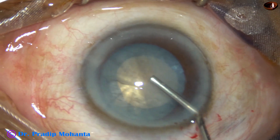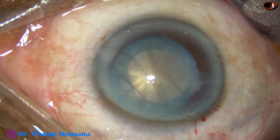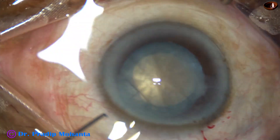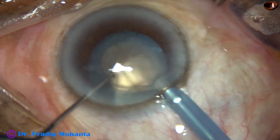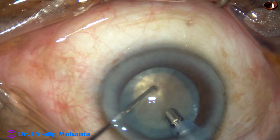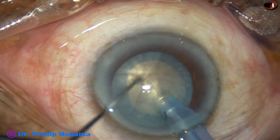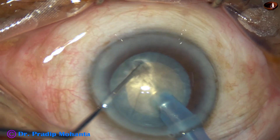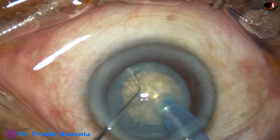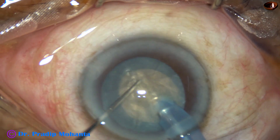I was not sure whether I would be able to manage this nucleus with this size of rhexis. I started with the phaco needle — this is the Faco from Oertly. I made a tunnel and found that the nucleus is very hard.